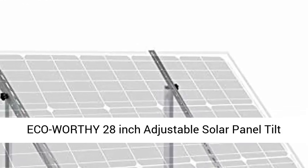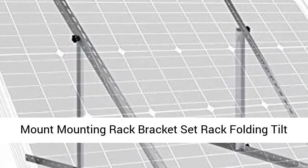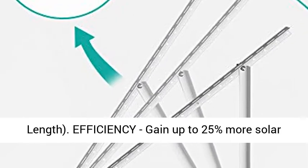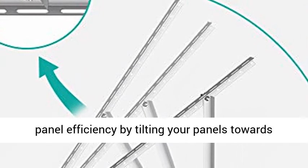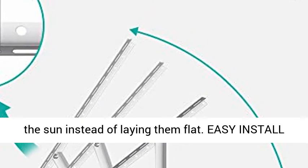Eco-Worthy 28-inch Adjustable Solar Panel Tilt Mount Mounting Rack Bracket Set, Rack Folding Tilt Legs, for Boat, RV, Roof, Off-Grid System, 28-inch length. Efficiency: gain up to 25% more solar panel efficiency by tilting your panels towards the sun instead of laying them flat.